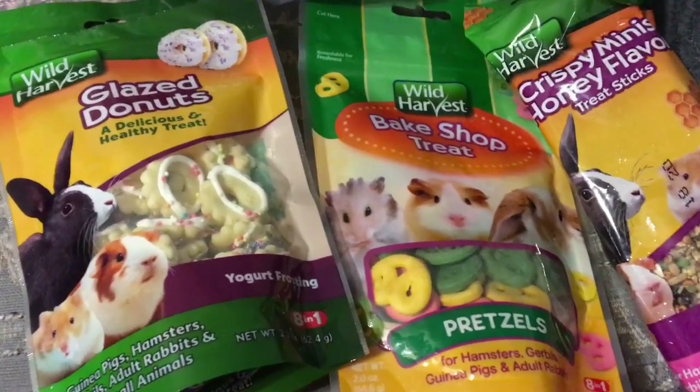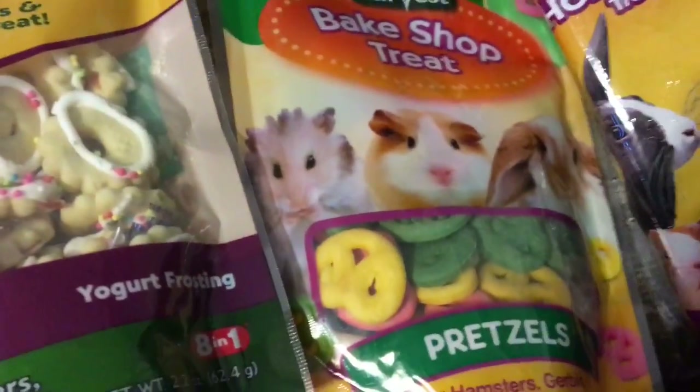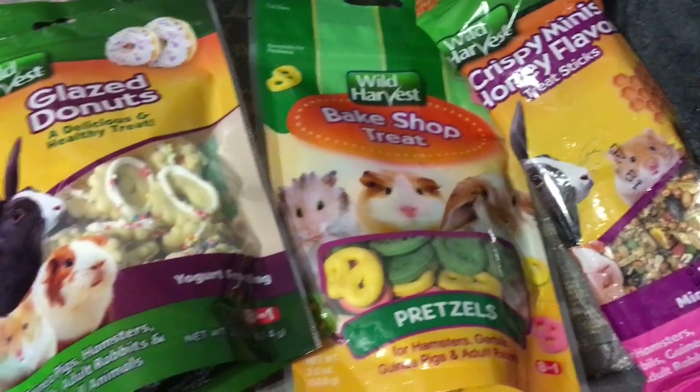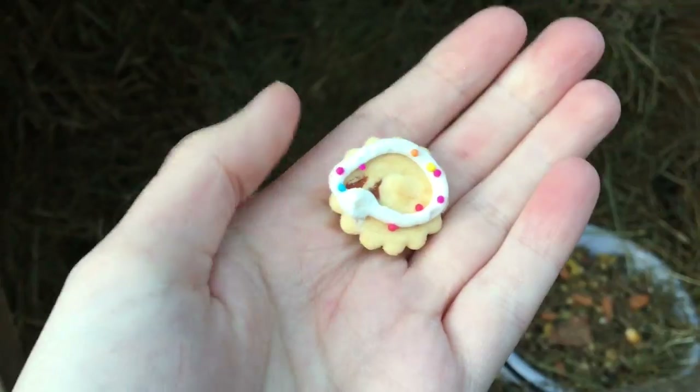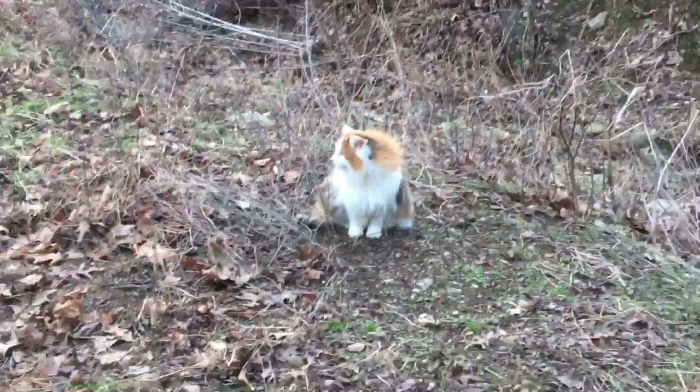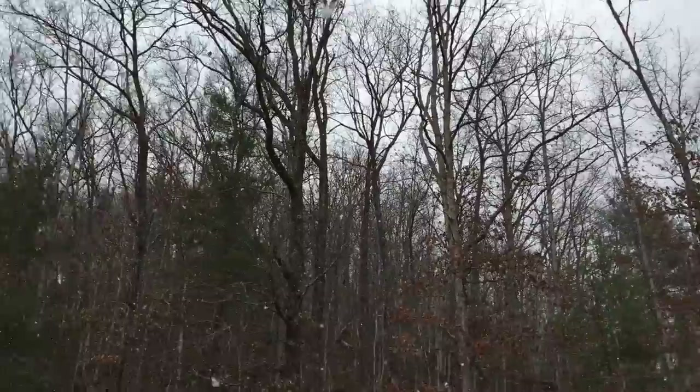I went to Walmart today and found these really cute treats that I can give to my rabbits, and I'm very excited to try them out. These are the three different treats I got — one looks like glazed donuts, the other is a pretzel-shaped treat, and the third is called Crispy Mini Honey Flavored Treat Sticks. I really hope they like them. I also have some brand new feed. You want to try that out, Oswald? I love you.